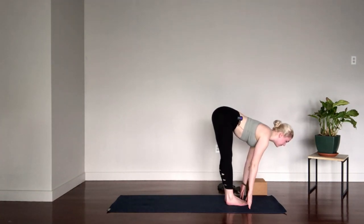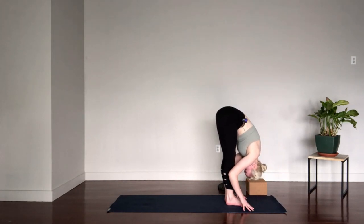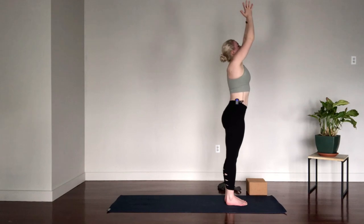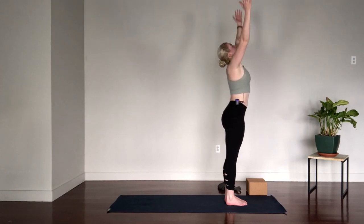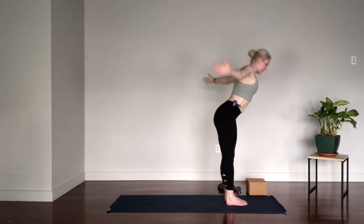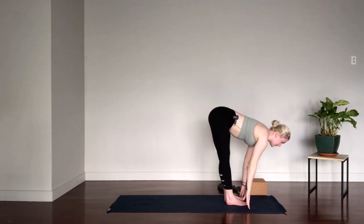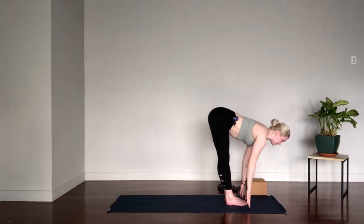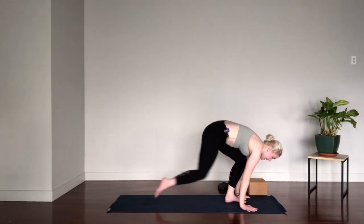Inhale right into our halfway lift, Ardha Uttanasana, and exhale, fold, Uttanasana. Inhale, hinging at the hips, rise all the way up, and exhale, hands to heart center. Surya Namaskar A — inhale, reach the arms up overhead, and exhale, hinge and fold. Inhale, reach the heart forward — you want a nice flat back here, so if you need to lift the hands up to the shins or thighs, do so. More weight into the balls of the feet, and keeping that length in the spine, plant the hands and step the feet back to plank. Press through the hands to inflate between the shoulder blades. Push the heels back so the legs are completely straight. We'll lower to the belly — make sure the elbows are tight to your sides. Exhale, lower.